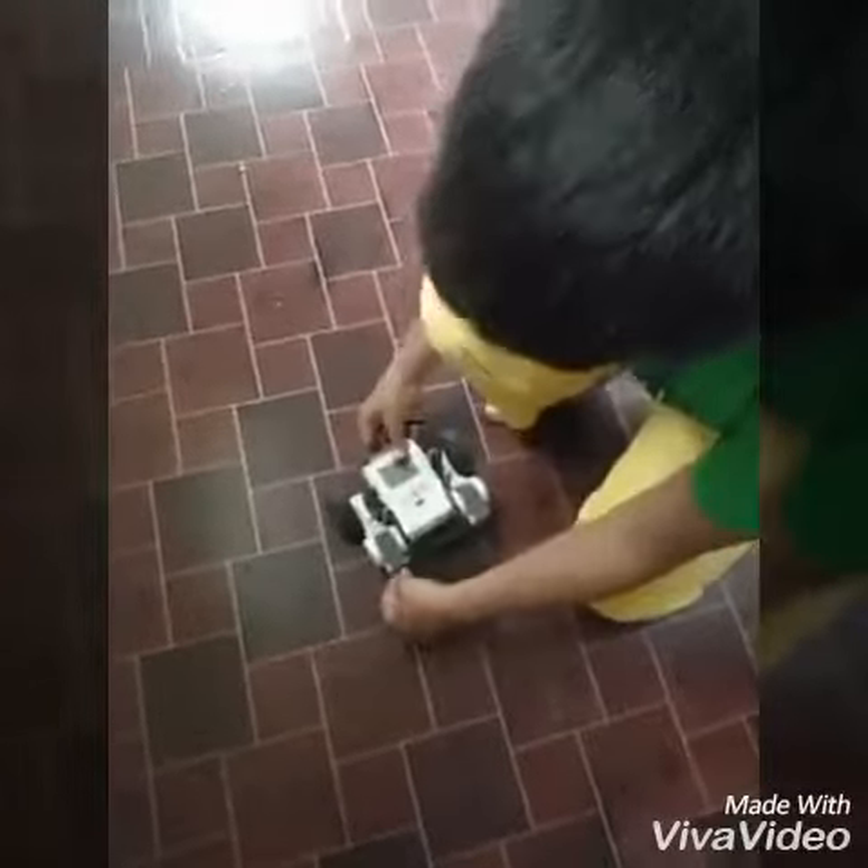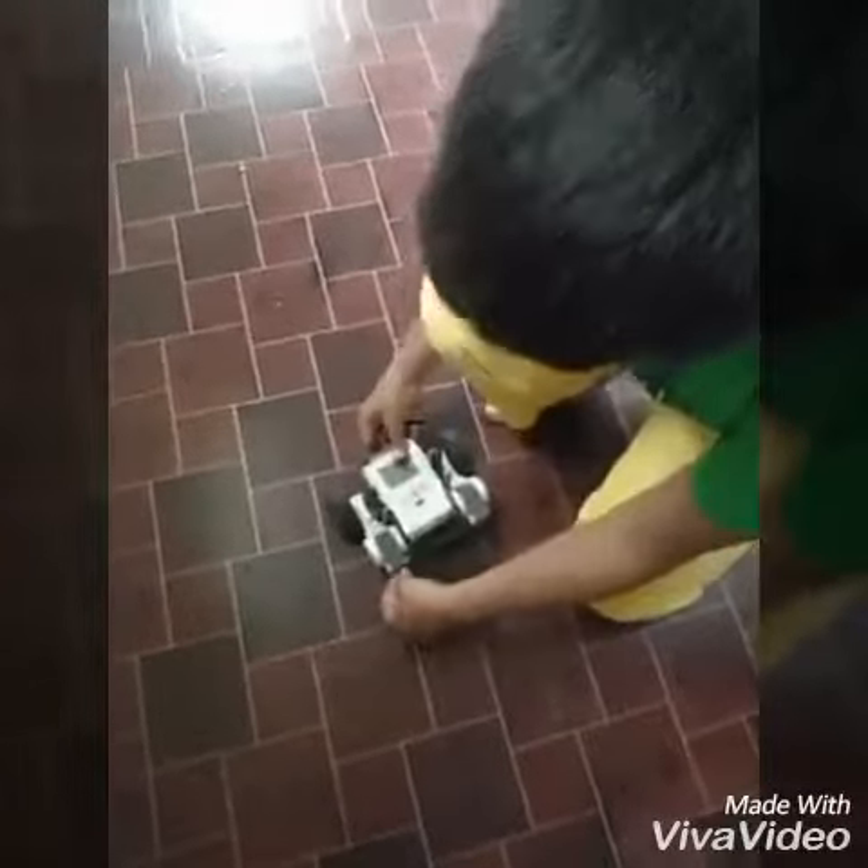Today we made a M.H.T. robot using servo motors, two wheels, two servo motors, an M.H.T. brick, and some connectors.